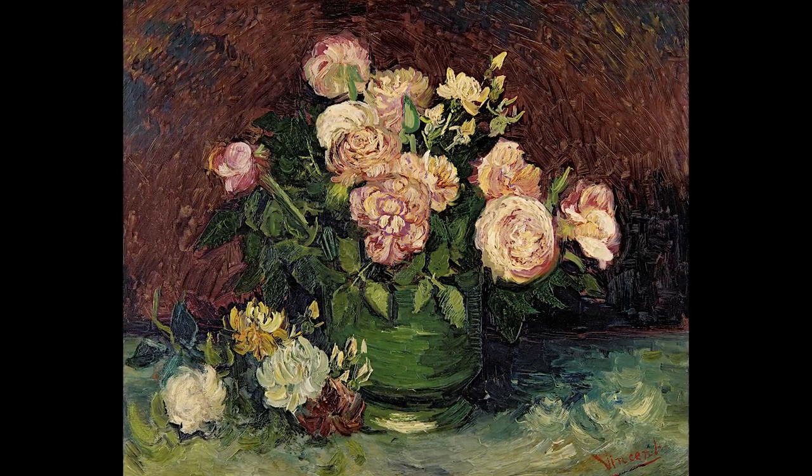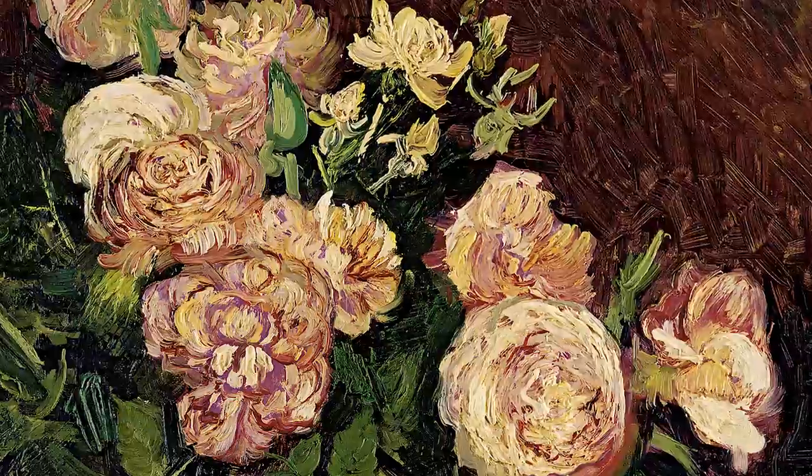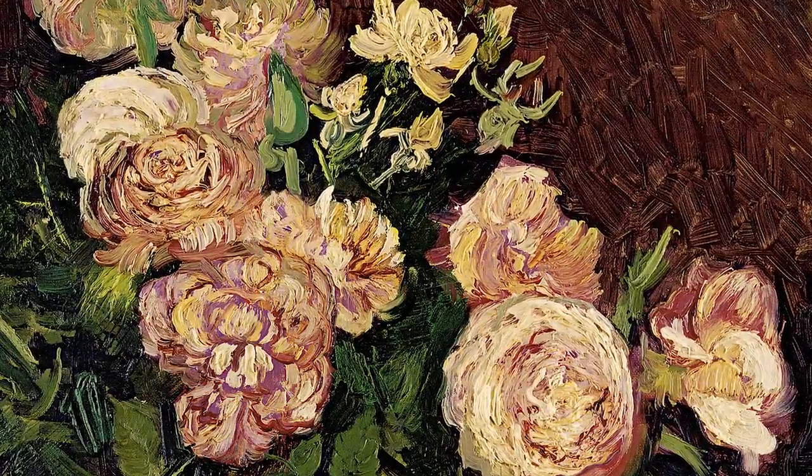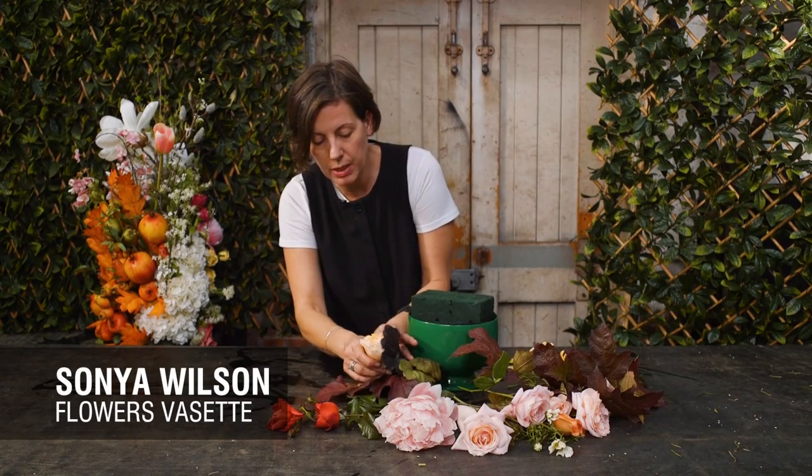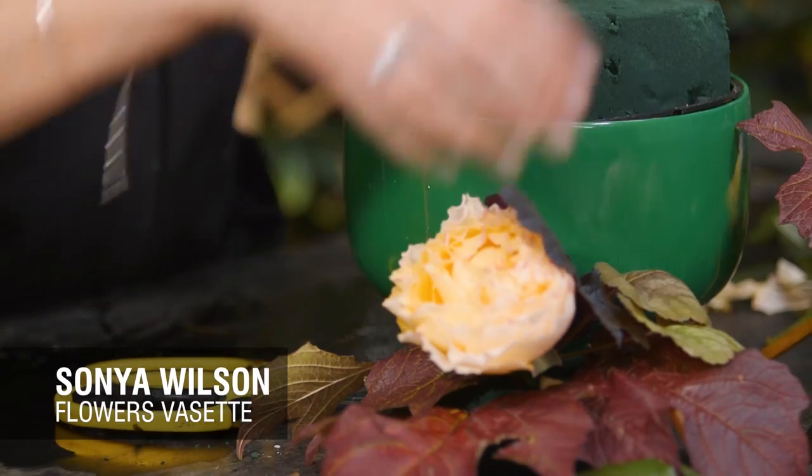In this particular painting of Van Gogh's, he's painted beautiful roses and peonies in full bloom. And then what they've done is they've actually dropped to the ground. The piece I'm making now is the flowers falling to the ground.